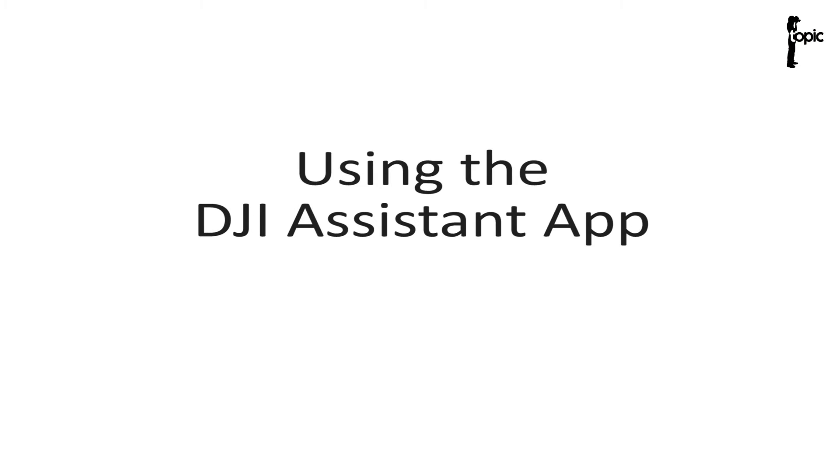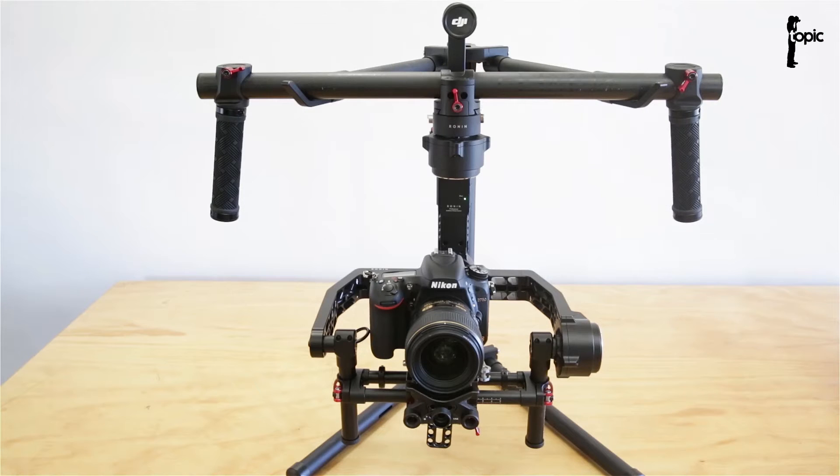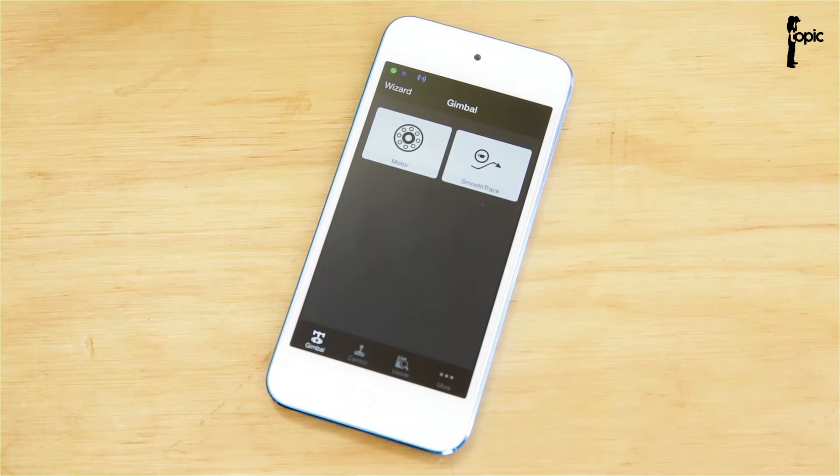Hi guys, today I'm going to show you the basic principles of balancing the DJI Ronin using the DJI Assist app.